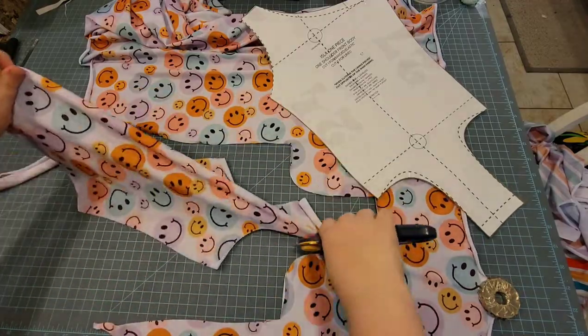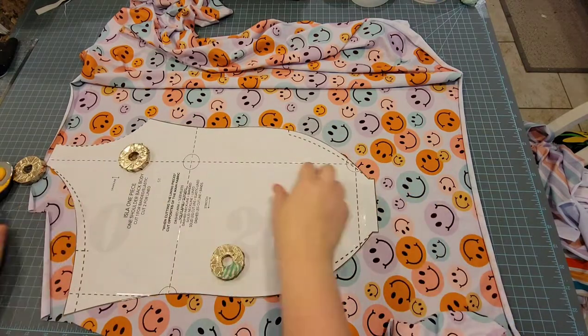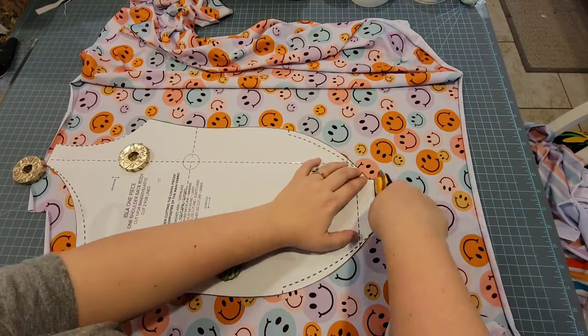I cut the top piece right side up, and I'm going to cut another one — a back piece — with the pattern piece right side up as well.